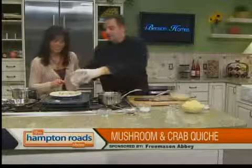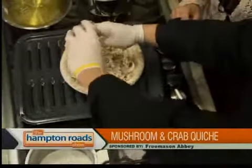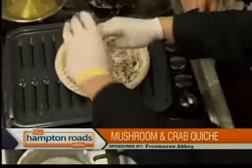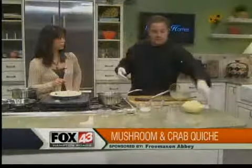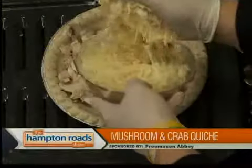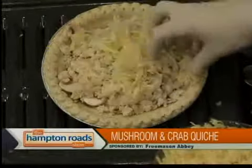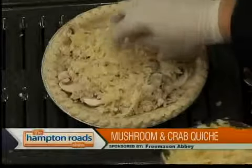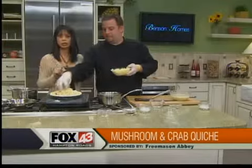Now put the crab meat right on top of the mushrooms. You can add what you want — spinach, broccoli, chicken. Some of the longer-cooking items like chicken and broccoli you need to cook first before putting into the quiche. Mushroom and spinach you can put in raw. We're going to put this in the oven and come back to talk about hollandaise sauce in the next segment.